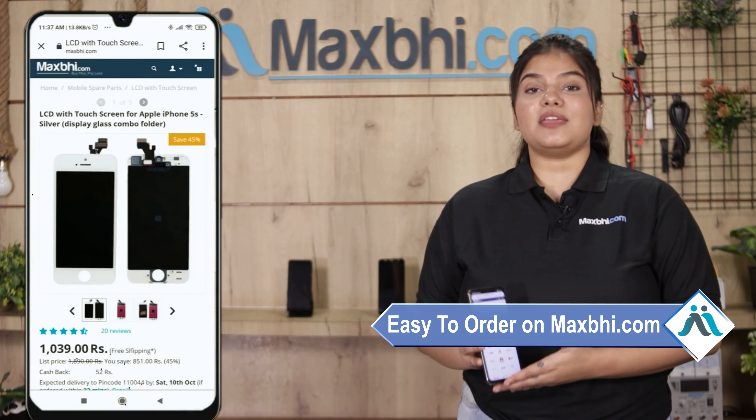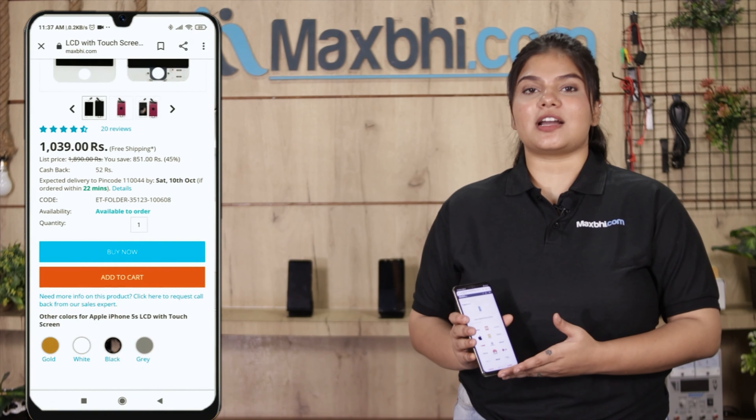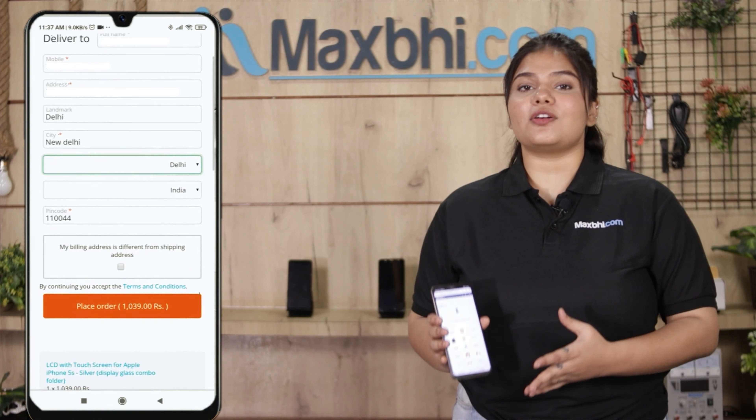Friends, ordering from Maxp.com is very easy and simple. Search our website Maxp.com, click on the product page, fill in your name, mobile number, and address, and click on order.